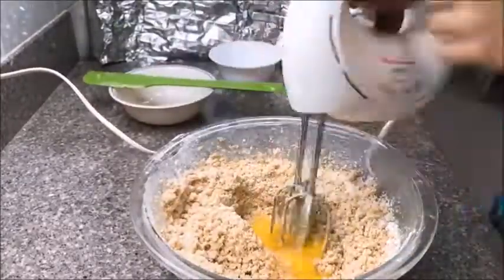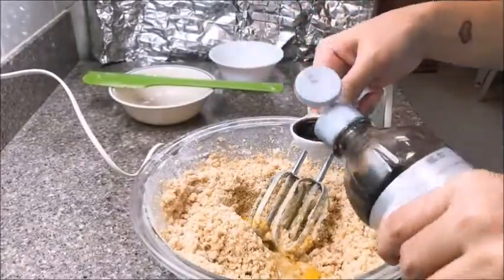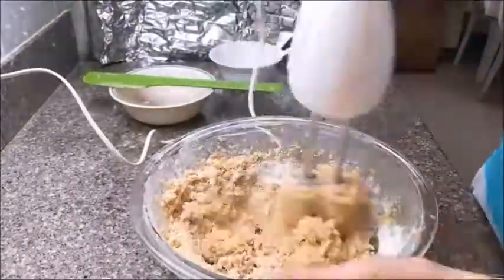Then we will add in our eggs and our one tablespoon of vanilla flavoring, and let's mix that some more.